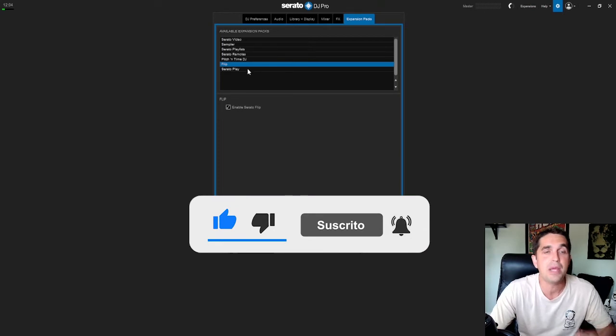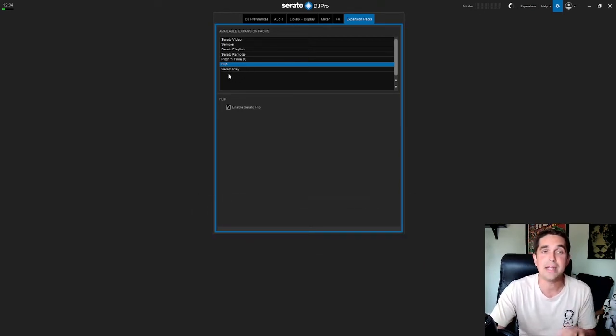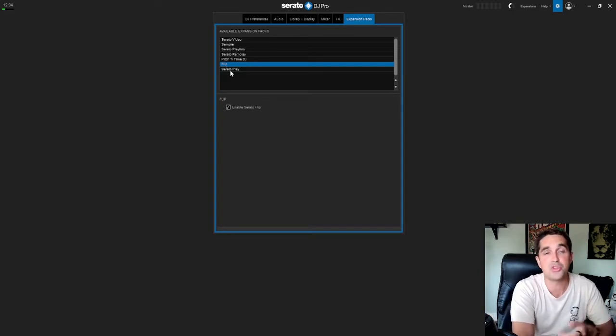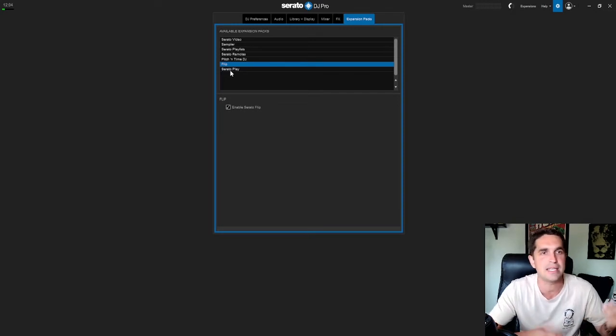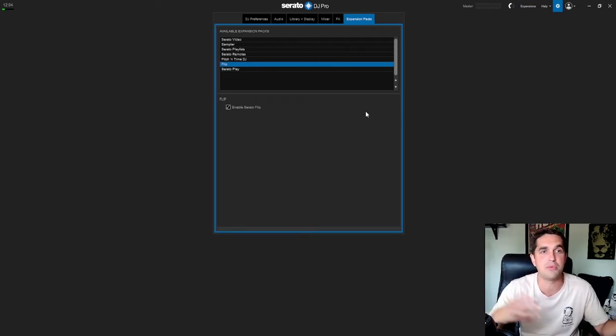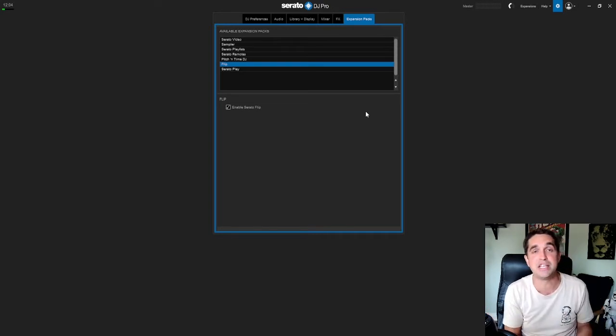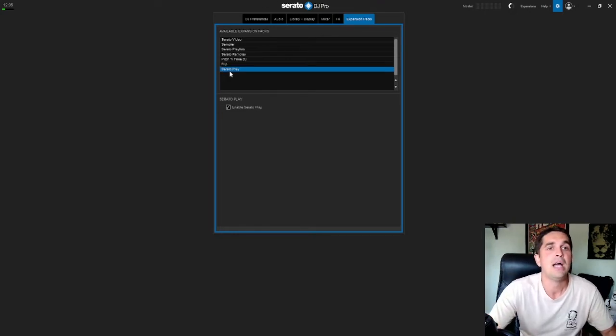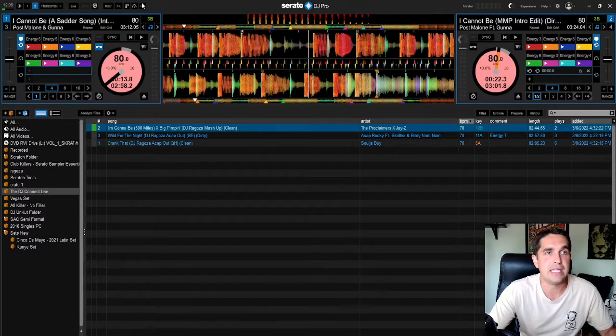Next up is Serato Flip — I haven't dug too much into it, I'll be honest. I've seen the use for it, it's a really dope plugin. A lot of people say you're cluttering your library when you can just make a flip instead of downloading copies. It takes a few minutes to build out flips. The biggest utility is if you can't get an extended version of a track — you can just build one within Flip. Serato Play is the last plugin listed.